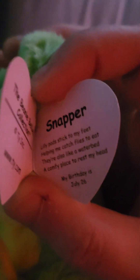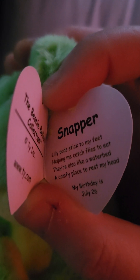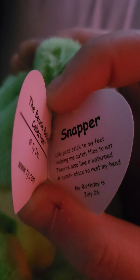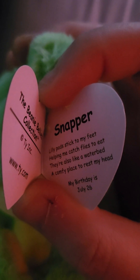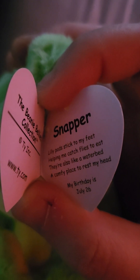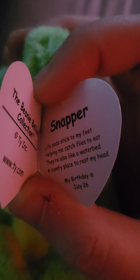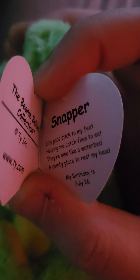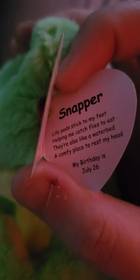Snapper: "Lily pads stick to my feet, helping me catch flies to eat. They're also like a water bed, a comfy place to rest my head." And his birthday is July 26th.